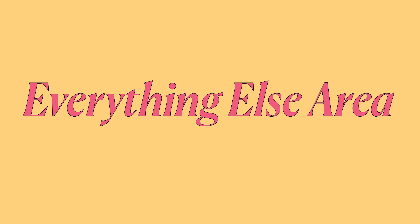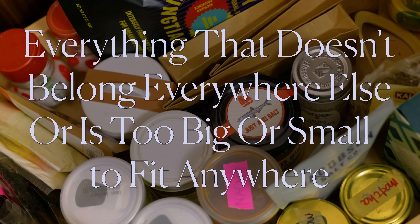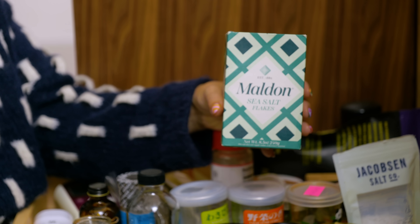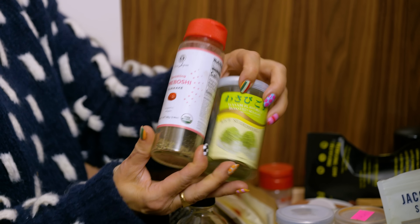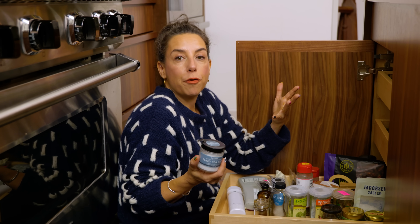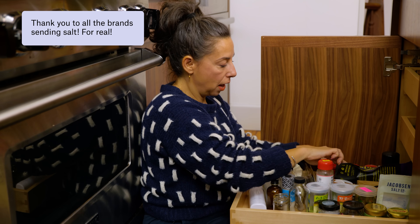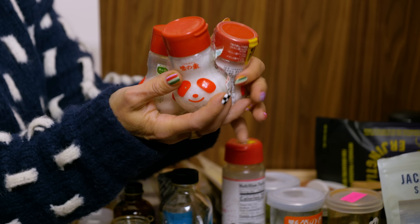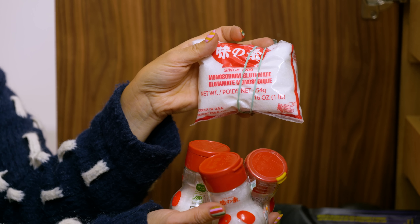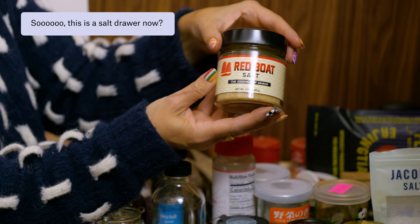Now we've arrived at everything that doesn't belong everywhere else, or is too big or small to fit anywhere. Backup salt is here — I have Jacobsen flaky and Maldon as well. I actually have quite a few spicy things like different furikakes. If you work in my world, people love to send you salt, which is why I have a lot of different varieties. Honestly I wouldn't have four different kinds of flaky salt unless they were gifted. I have MSG — I don't know how I ended up with three bottles plus a backup bag, but I am happy to know I won't be running out anytime soon.